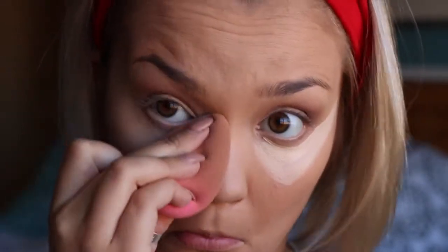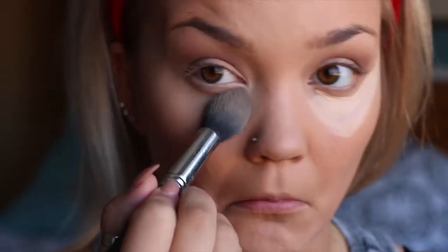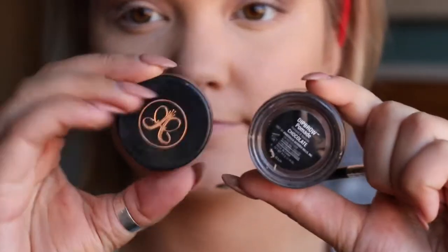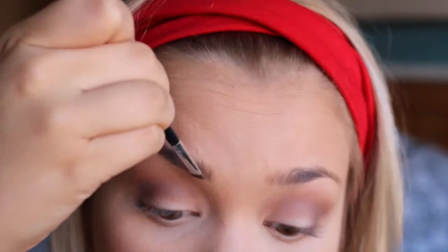I like to do one eye at a time and then take the Anastasia Beverly Hills banana highlighting powder and put that on right after, so it doesn't crease underneath — I hate when it looks greasy because it makes me look like I have wrinkles. I'm putting that banana powder over all the highlighted areas.